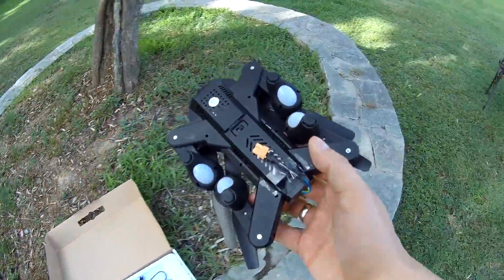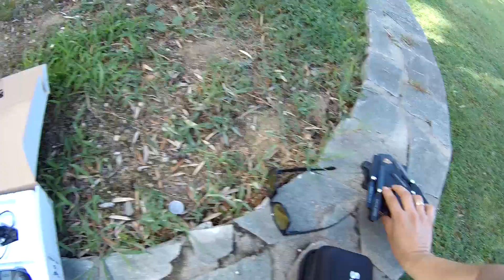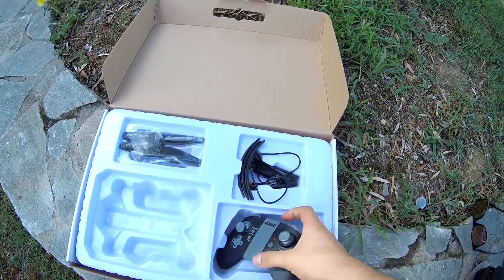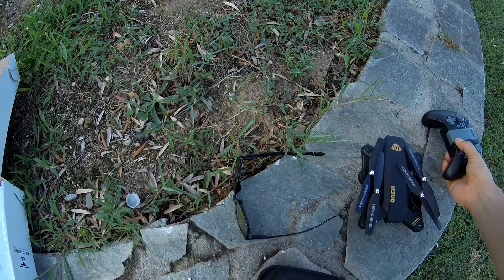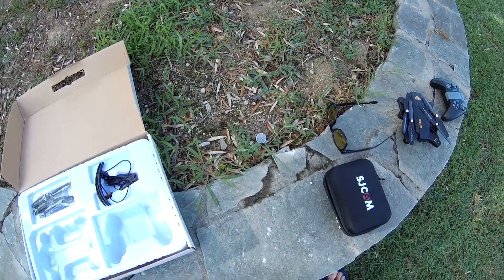Here's the remote. The package very conveniently gives you the chance to transport the drone around. So let's check it out.